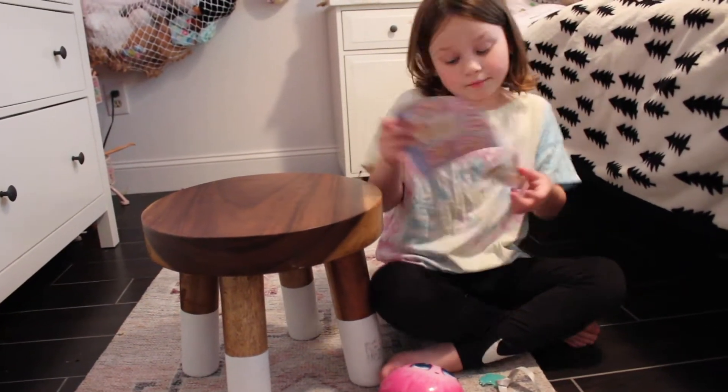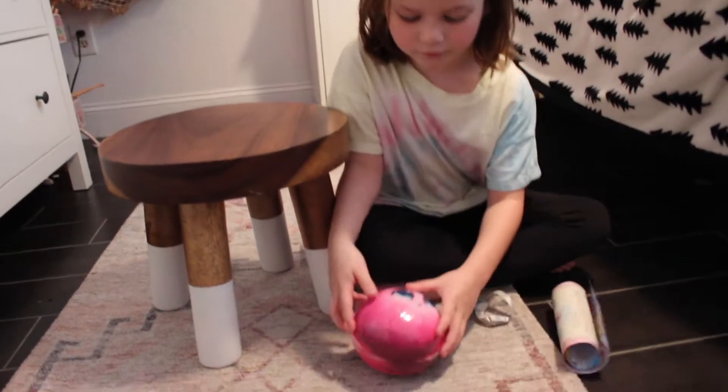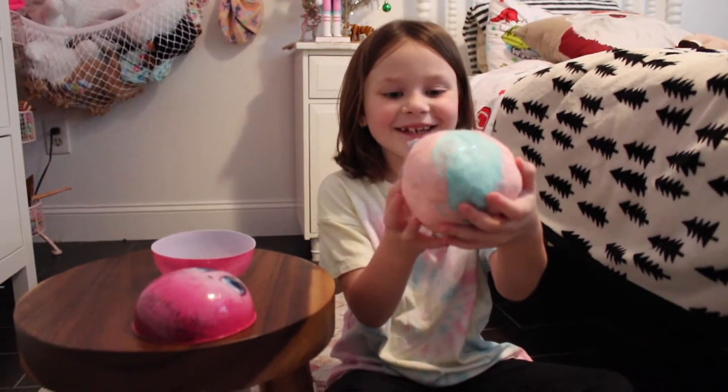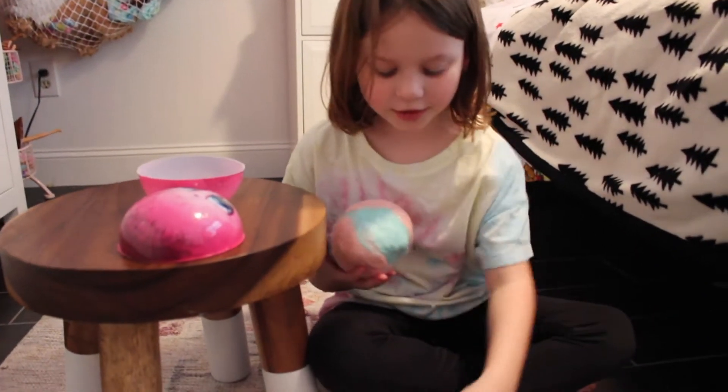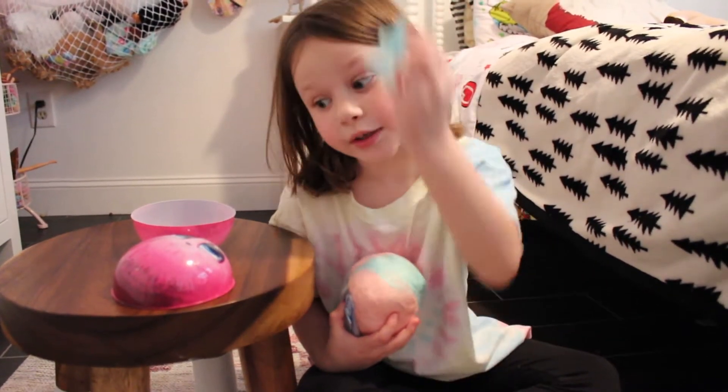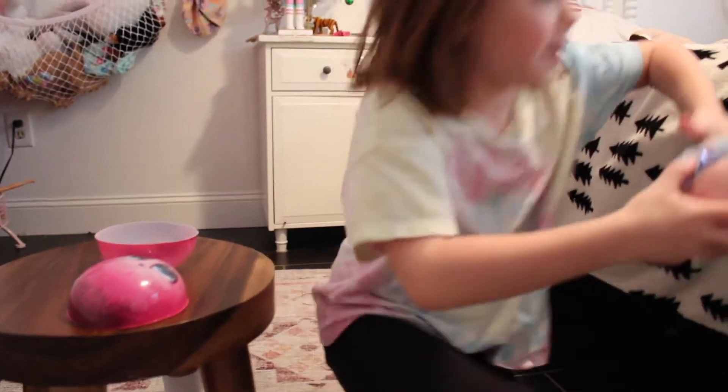And here's the back. Let's open it — one giant fuzzball! It's one giant fuzzball. Here's also the collar, and here is the brush. Let's go in the bathroom and wash this thing. Yay!